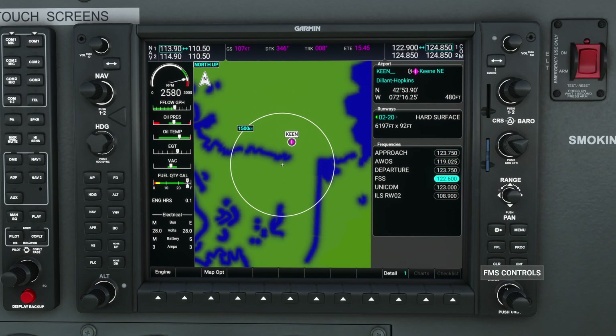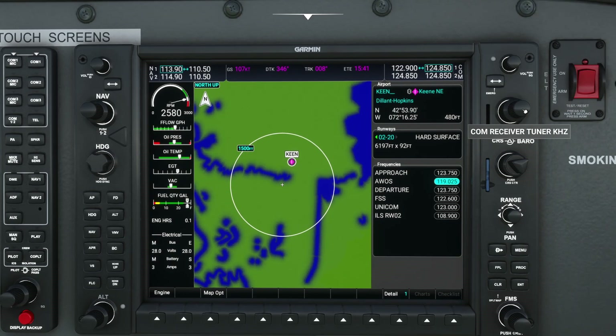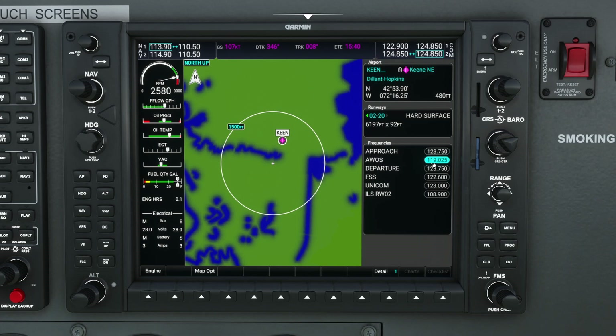Now where it gets handy is if I come down with the big knob to some of these options, I can actually preload some of these frequencies. So for example, if I wanted AWOS and want to load it right into COM2, I can come up here, switch to COM2, highlight this, press the enter key, and you'll observe that it automatically preloads that frequency. Now if I wanted to listen to the AWOS, I can simply press that button — and without having to fiddle with any other knobs, I immediately have my communication frequency.